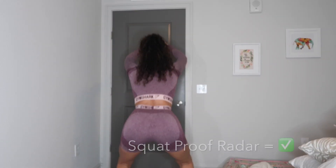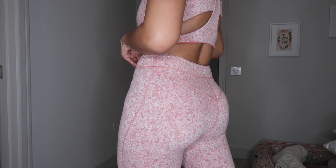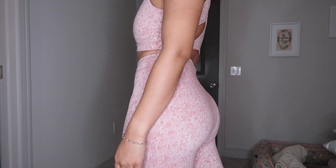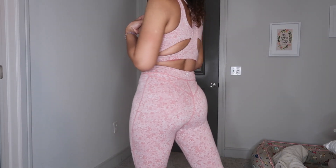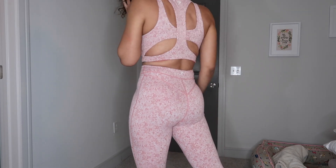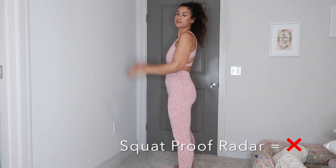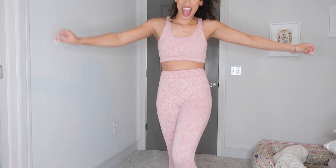This one I'm pretty sure was a limited edition — I can't find it anywhere on the site. It's pink, it's cute, it's not squat proof. I do love the sports bra though — it's probably my favorite piece of the set, more than the pants to be quite frank. Sports bra is really cute, but since it's not squat proof, I'm not squatting to the back.